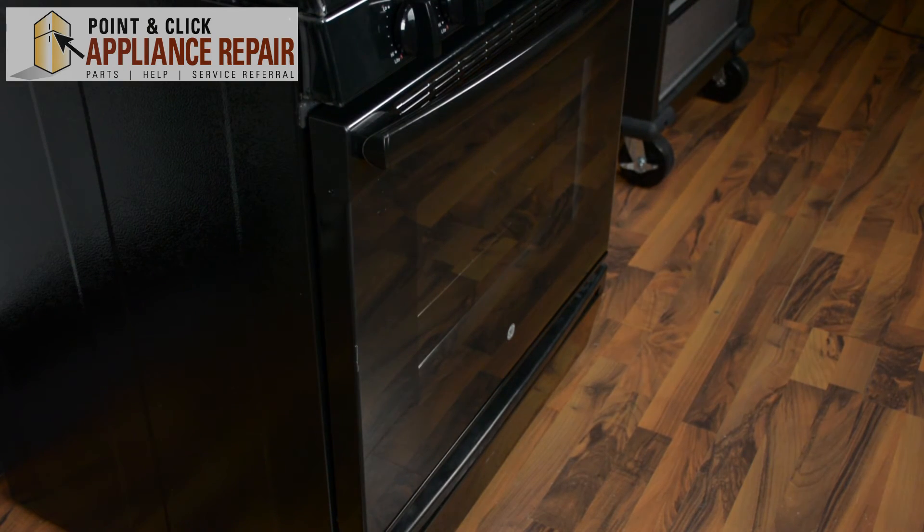Once the door is closed, your repair is complete. Finally, don't forget to plug in your appliance.